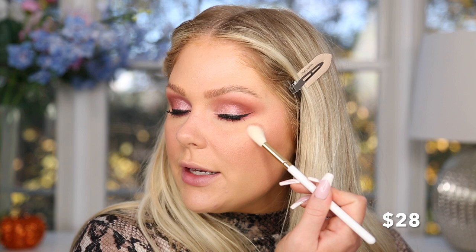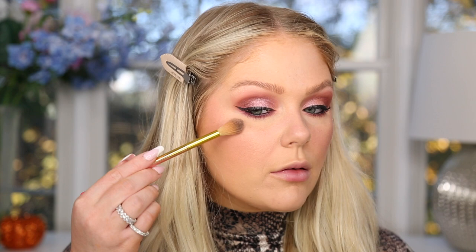For highlight, on the high-end side I'm using the Milk Blitzed Highlighter at $28 — a really pretty gold with pink pigments and a lot of shimmer. Not for you if you don't like blinding highlights, but I love it. On the affordable side I have the Wet n Wild Precious Petals Highlighter, normally about $4 — one of my long-time favorites. Both are blinding and beautiful, and they look super super similar side by side.